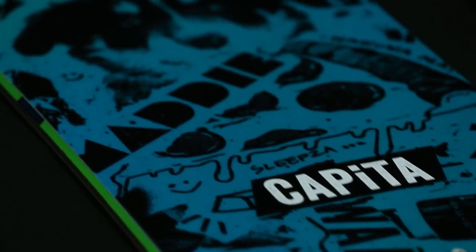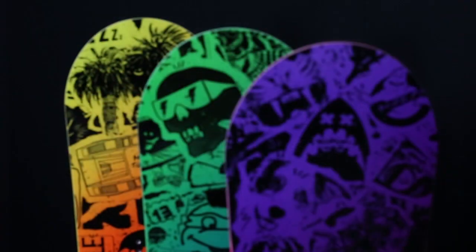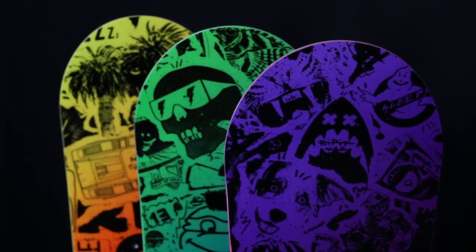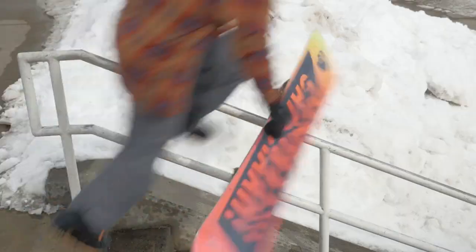Available in sizes 151, 153, and 155, these boards were designed by Scott for endless days of creativity and thinking outside the box.